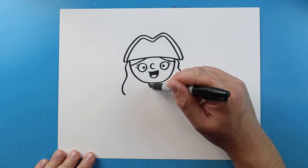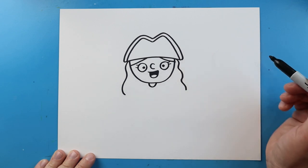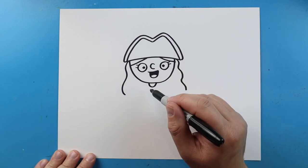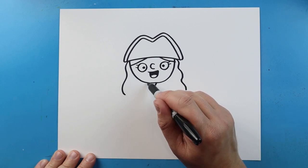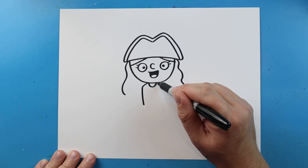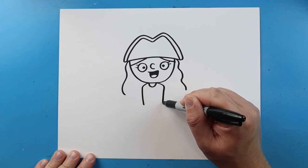Now starting right here, I'm going to draw a little line that comes down and up for the neck. And then right here I'm going to make a line that's going to come out and then down, and another one here that's going to go out and then down for the body.